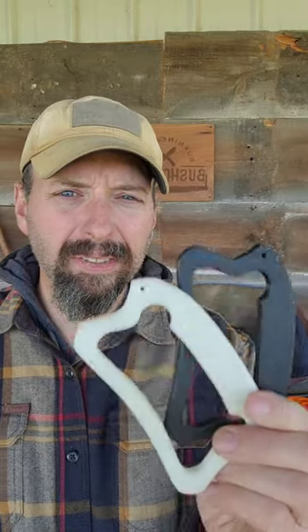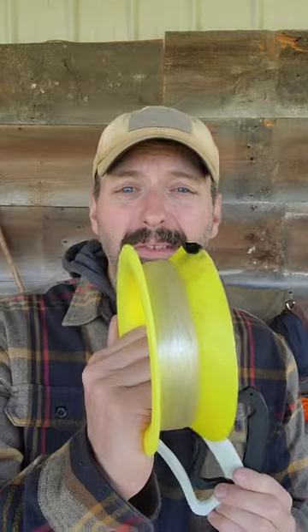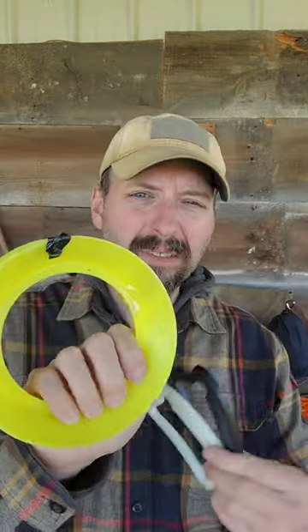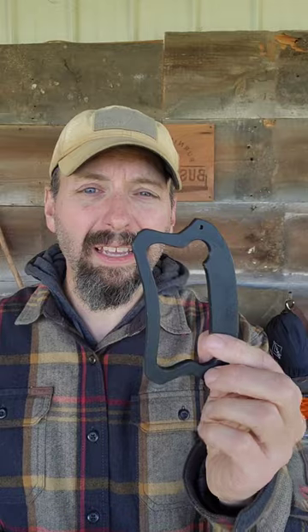We've been talking a little bit about hand reels, and this is a style that I like a lot. I 3D print these, and if I'm fishing on purpose with a hand reel, I prefer the Yoyo. It's just much easier to use, much more versatile, but this is pretty darn compact.